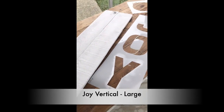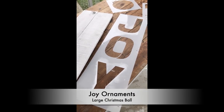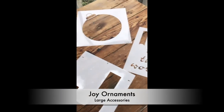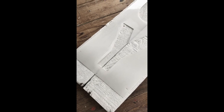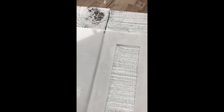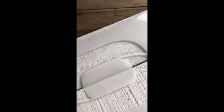Hi everyone! I thought I would share with you another joy sign I'm making today, and this time I'm going to be replacing the O with an ornament and the ornament accessories. Positioning joy is really easy if you use the registration marks on the stencil. To center joy, I will use that mark, and to center it the other way, I'll use these two mid marks.